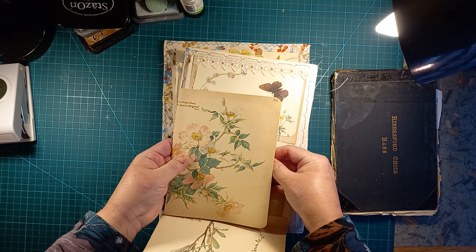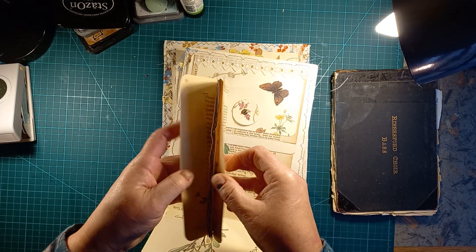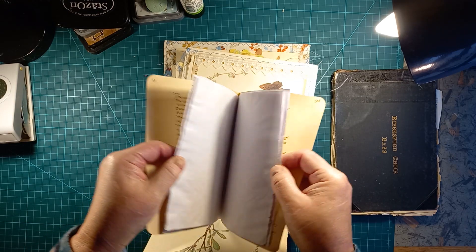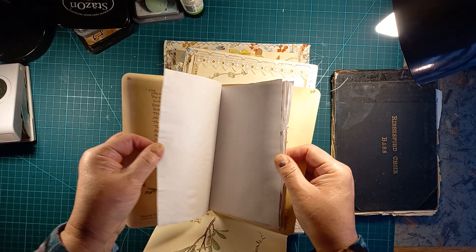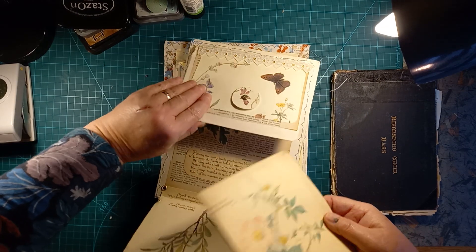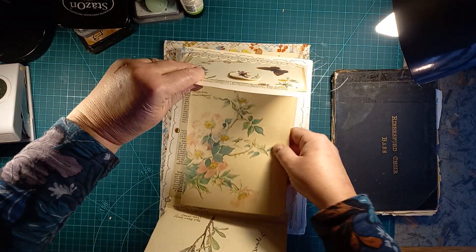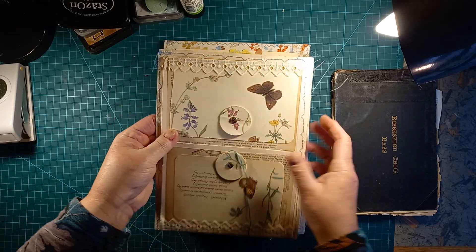It wasn't the red cabbage because that's a bluey colour — it was something I boiled up and then used as a dye. Anyway, they're a pale pink paper. They'll probably be stapled in and then there'll be some decoration in there. Just going to be a plain little notebook.